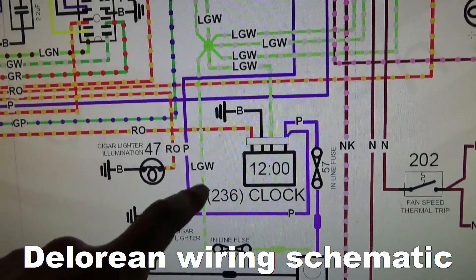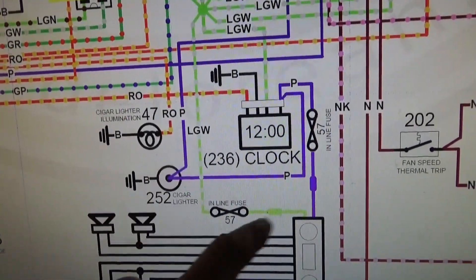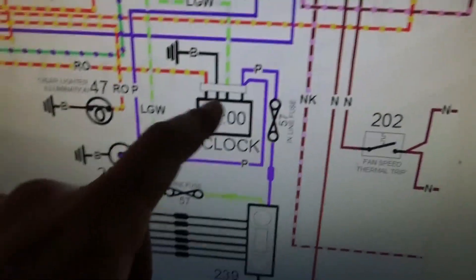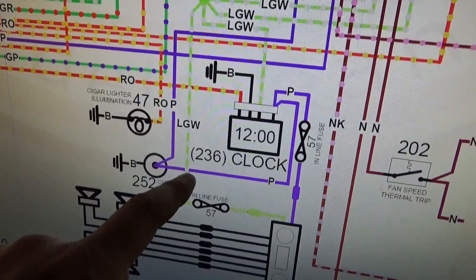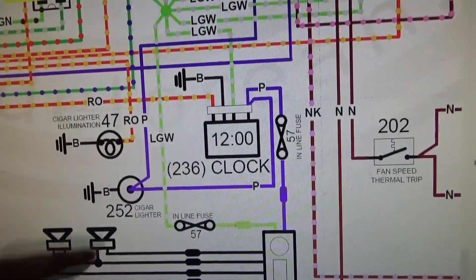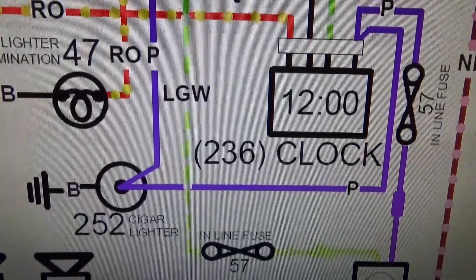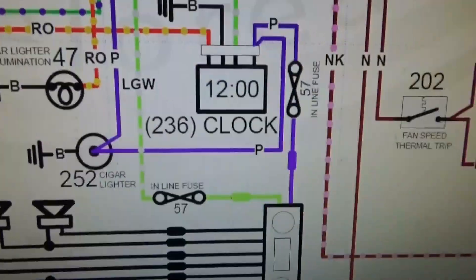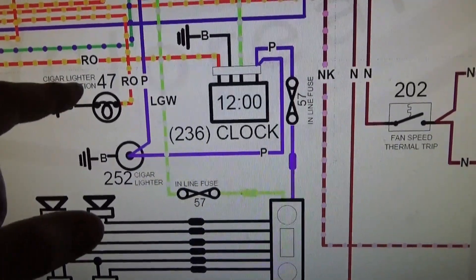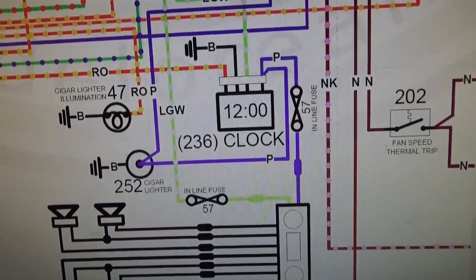For the Bluetooth, I'm going to tap into the light green and white wire in this circuit, which is where the cigar lighter is. You've got the radio line running through there and the clock if you have it — I don't. What I've done is used the power for the clock theoretically to power both the Bluetooth and the USB charger. The solid purple is constant 12 volt, and the light green and white wire is an accessory 12 volt — it turns off when you turn off the car and turns on when you turn on the car.